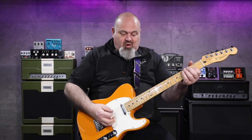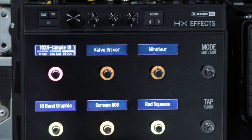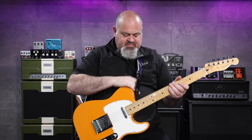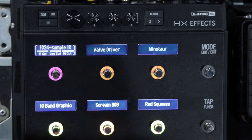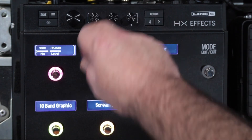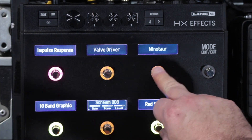So that's how I've done it. This one's supposed to sound like an Orange with a 412 cab. You can hear how digital and horrible it sounds with the IR off. Now the Klon.